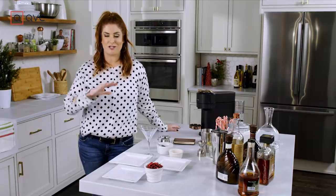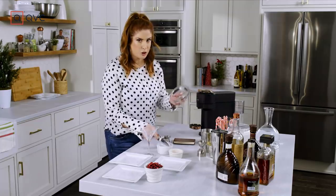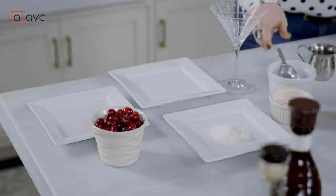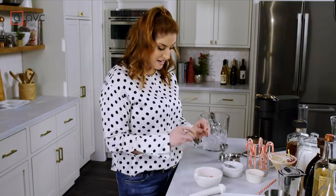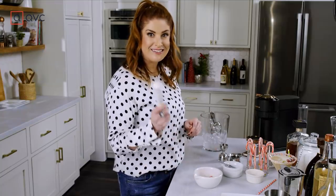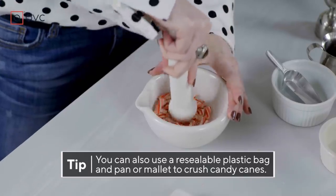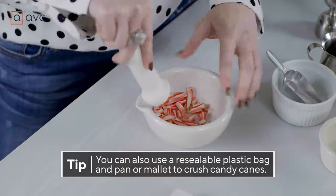Espresso is made. We're going to get our garnishes all ready to go, because once we start making this cocktail, there's no stopping. A little bit of sugar — that's going to be for our frosted cranberries. We have our demolished candy canes. Aside from actually drinking the drink, this is the best part. Take out all your aggression — it's been a rough year, guys.